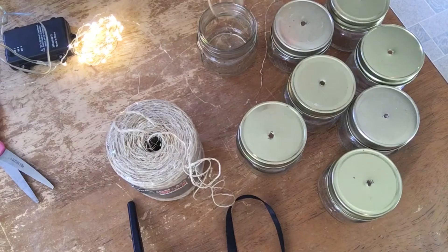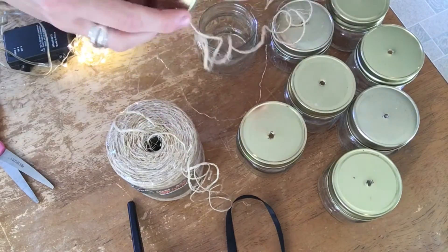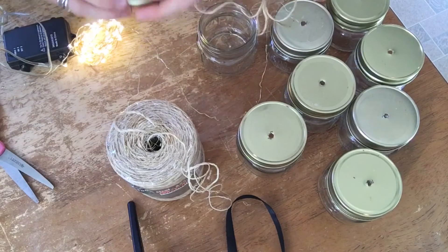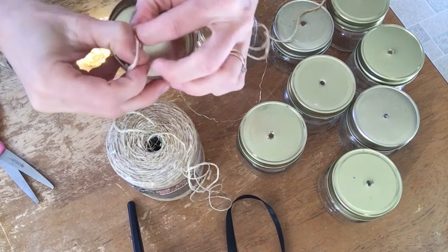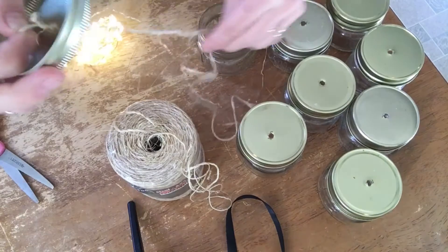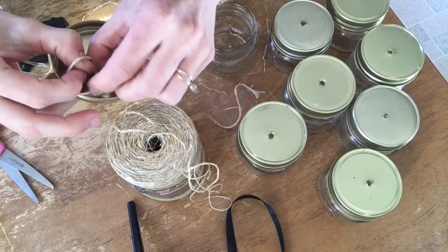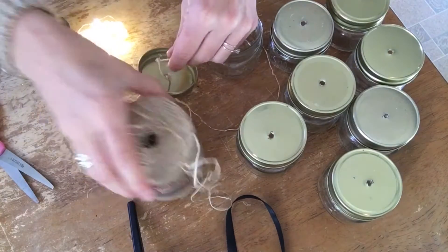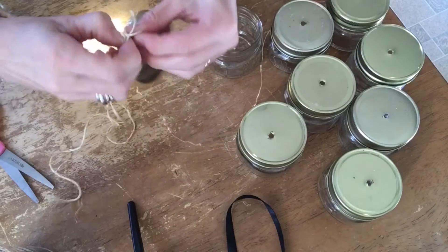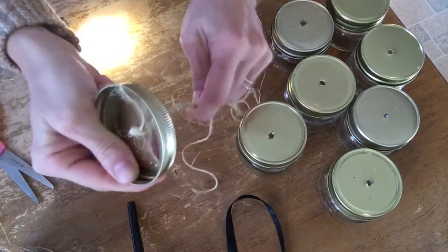The first thing I'm going to do is cut various lengths of twine and thread it through the lid of each jar. I'll just thread it through and knot it a couple of times so it stays — you might have to knot it a few times because you don't want it to slide back through the pre-drilled hole. I think that's a big enough knot; it's definitely not going to pull through.